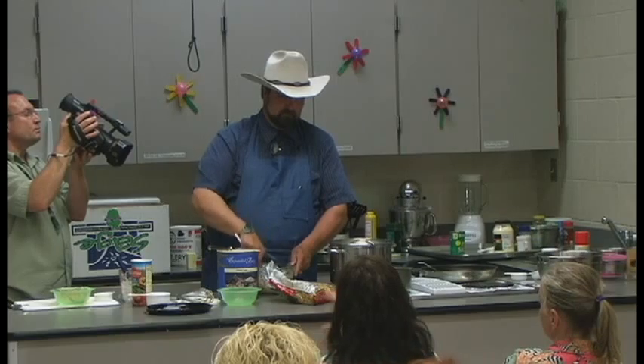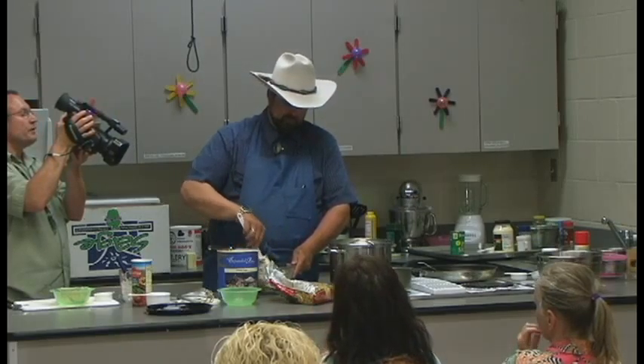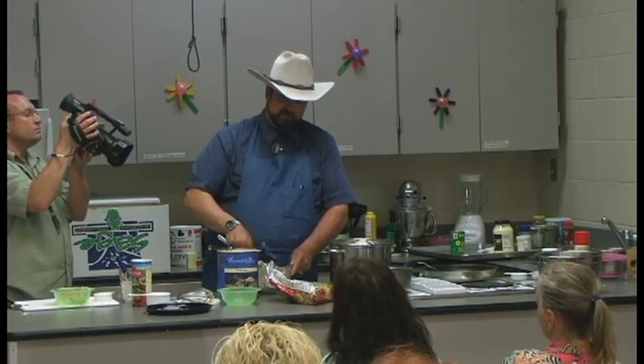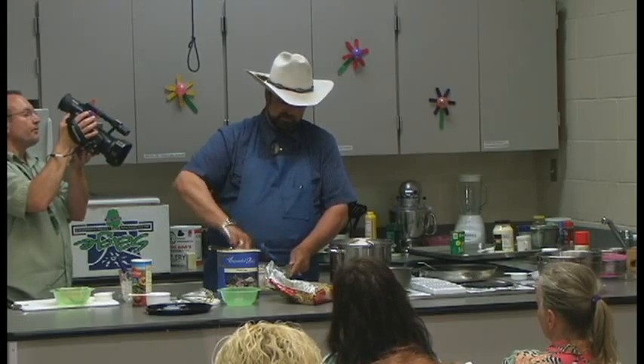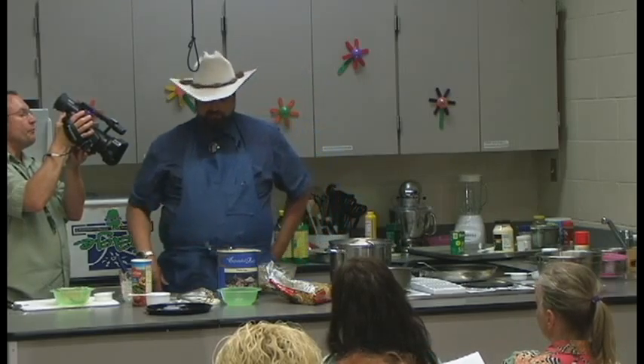Some recipes I'll put all the dry ingredients together, mix them, then mix the wet ingredients separately and combine the two for a better mix. With this recipe, though, there are really no dry ingredients — they're all wet. So I mix everything as I go.